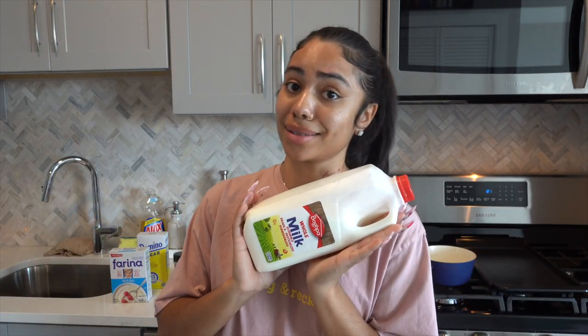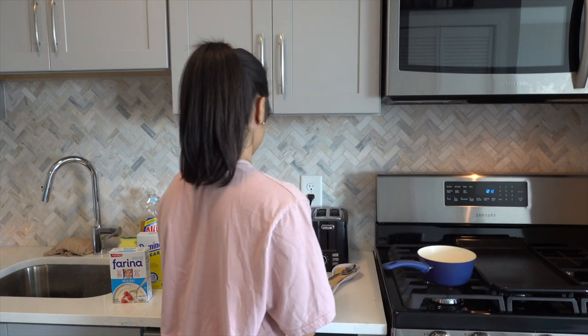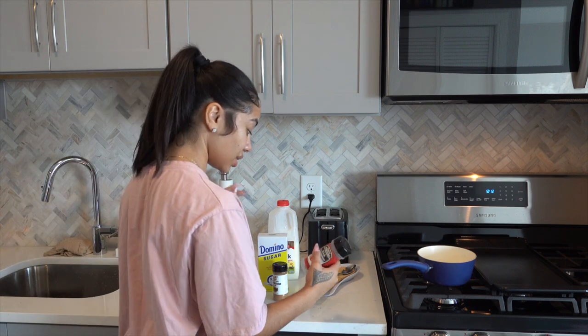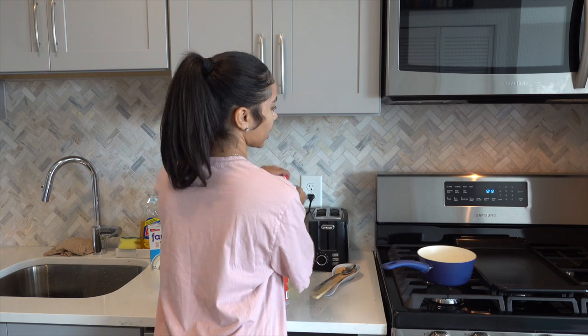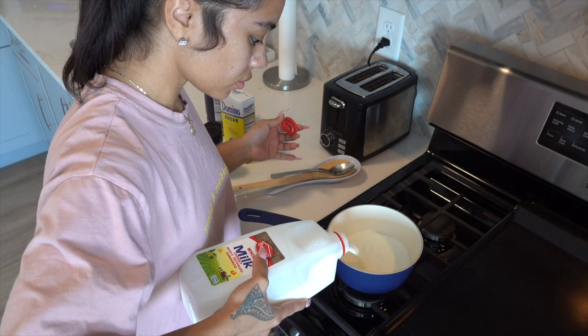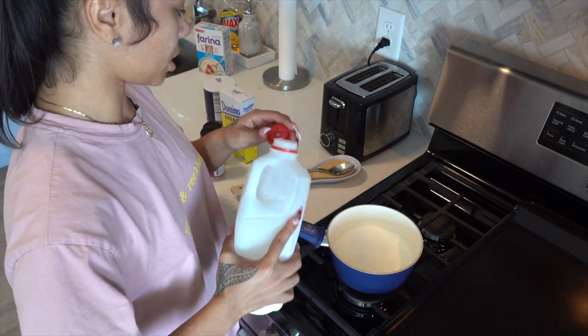So now that I have the milk, how I was taught was you pour the milk in first. I think like about that much — that would be good.